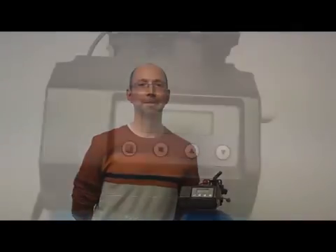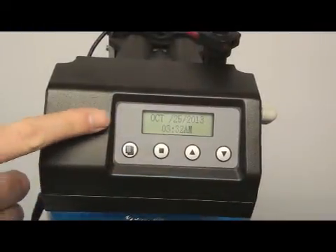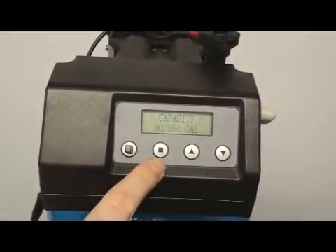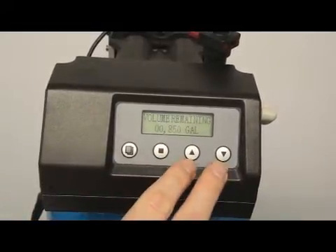In this video, we will show you how to program and change settings on the RainFresh water softener control valve. The valve has an LCD screen and four buttons: the menu, the set regen, and the up and down arrows.